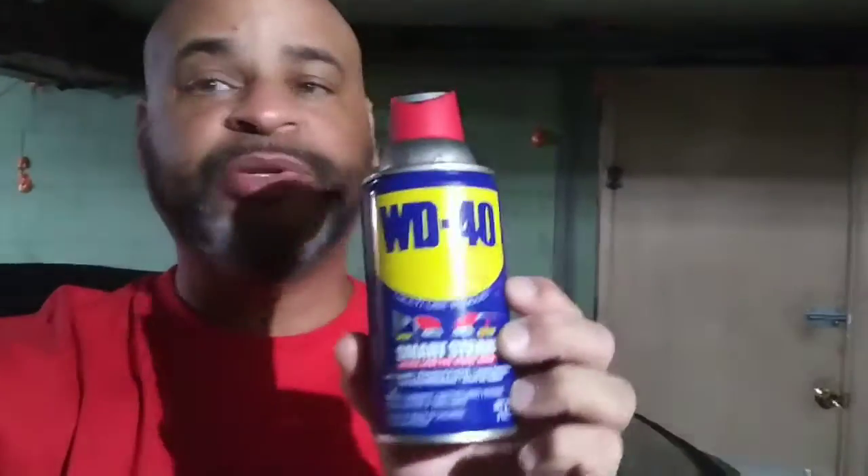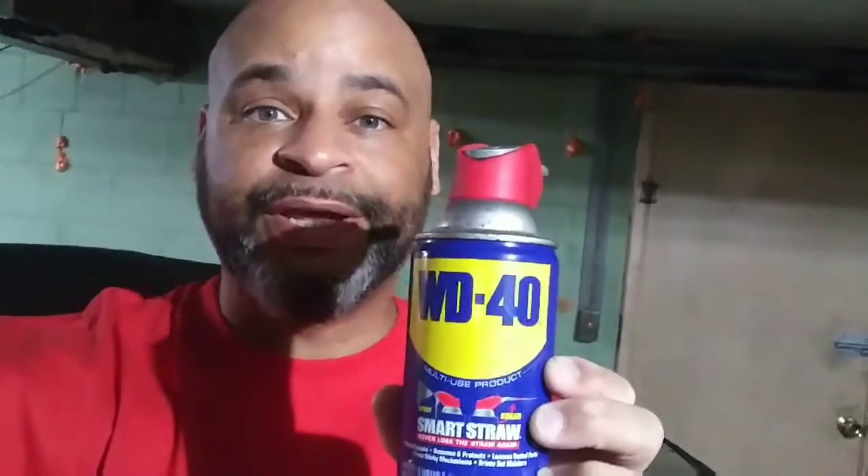WD-40 has a lot of uses — it's not just for squeaks. You can use it as a lubricant, a penetrant for rusty bolts, and stuff like that.